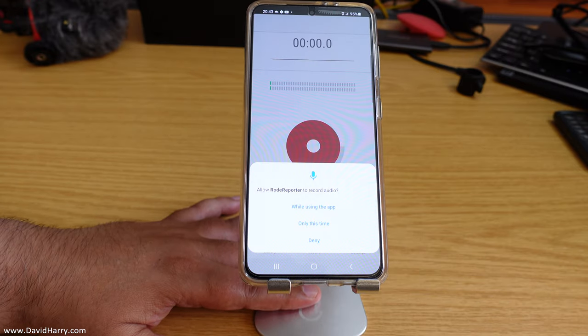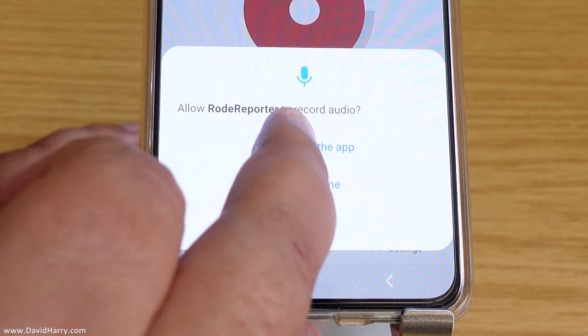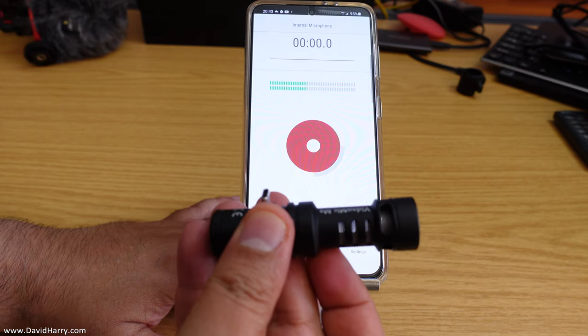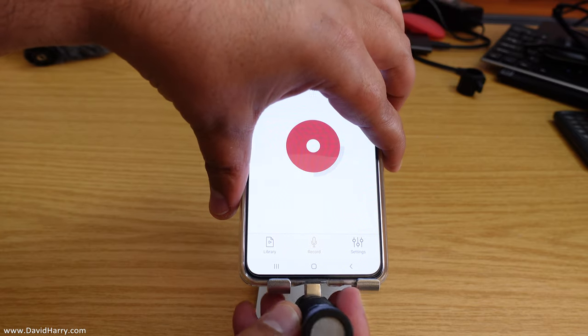Once the app opens, you are going to be asked for permissions to allow the Rode Reporter app to record audio on your device. Just say yes to that, or 'whilst it is in use.' Then we need to plug in the VideoMic Me C into the phone whilst the app is open.